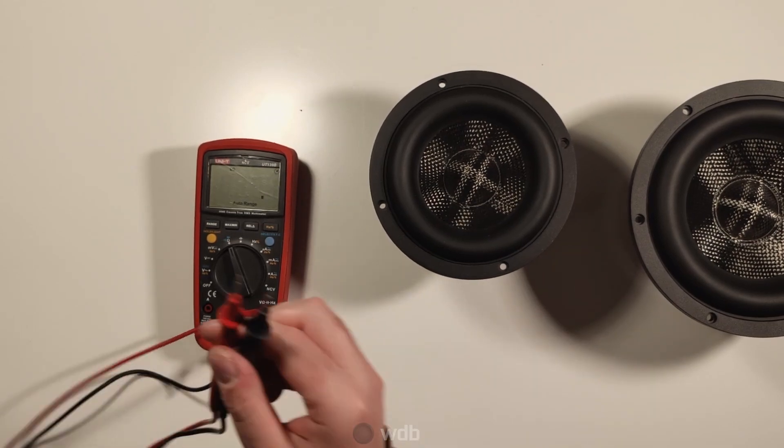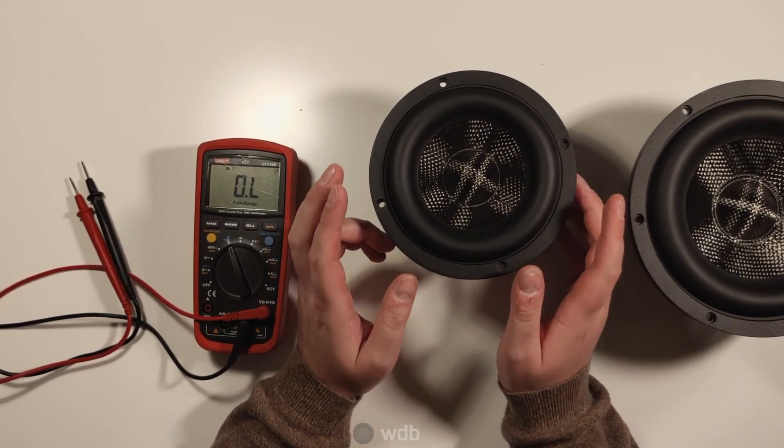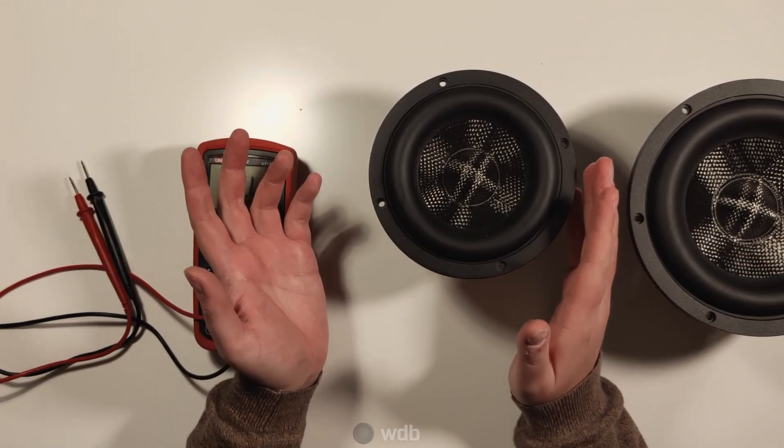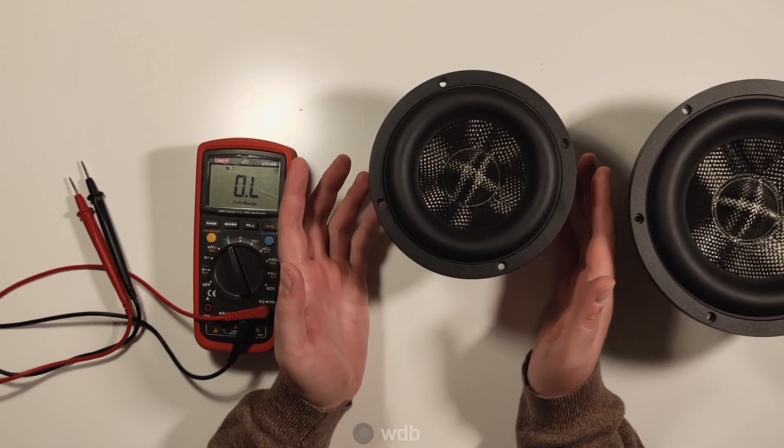It gives you a lot of flexibility to wire this down to a 2-ohm woofer, which is really useful if you're using multiple drivers. Or you can wire it in series to 8-ohms, which is very common in hi-fi applications.